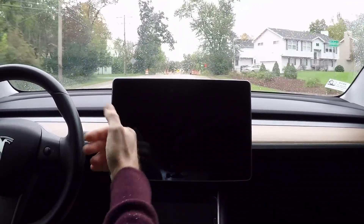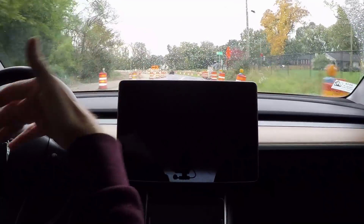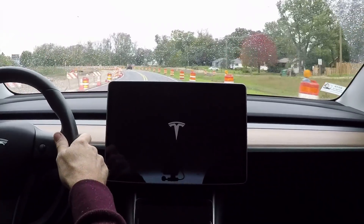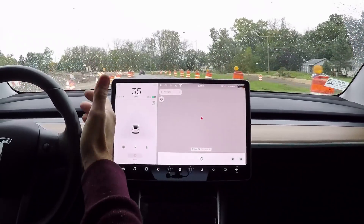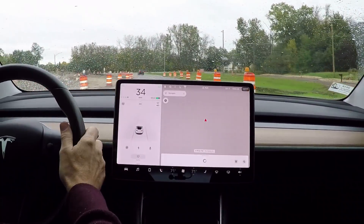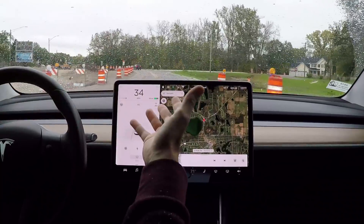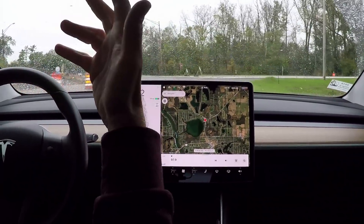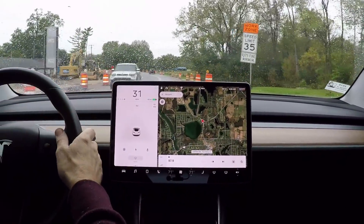I've already done this, so I have an idea of what features activate and what features deactivate when you recycle the screen — you'll be surprised at a couple of them. There's the Tesla T. For those of you that don't know, usually recycling the screen is something you're going to need to do maybe every thousand miles or so. Something's going to happen — your phone isn't going to Bluetooth connect or something along those lines — requiring a reset of the screen.